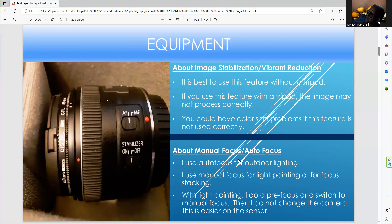With stabilization, I use it a little differently. Some camera systems like Nikon call it vibration reduction. You're safe using this feature without a tripod, but you're not safe using it with a tripod — the image may not process correctly; you could have problems with color or weird sharpening. I always turn it off even when I don't use a tripod, but the stabilizer is there if you need it.